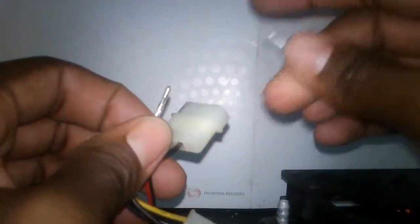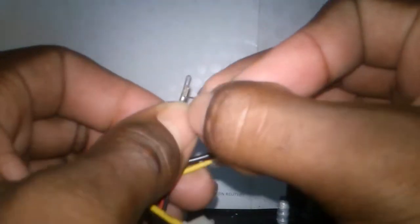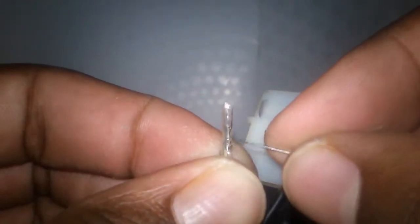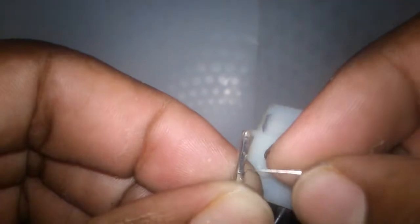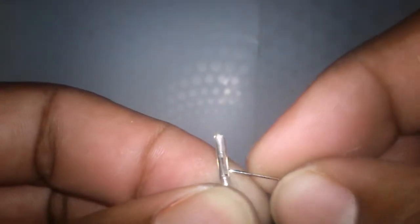Now that you have it out, you want to take a very sharp pin and pull the connector pins back out. The trick to doing this is to get the pin in underneath and just pull up one side just enough that you can get it out.